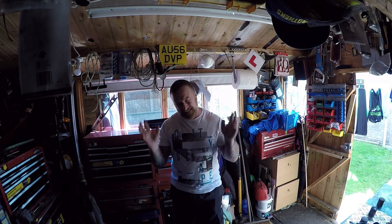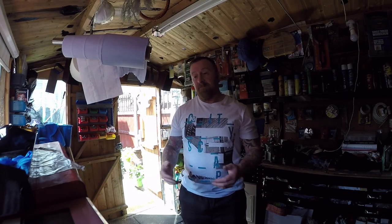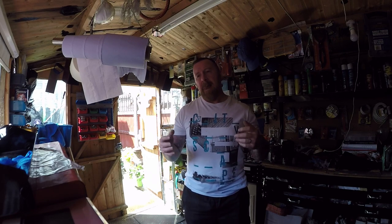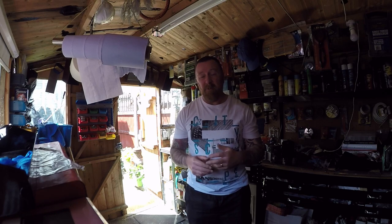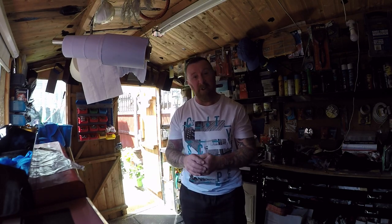4-stroke bikes - these overhead valve things, GY6 engines - they are what they are. Generally cheap Chinese bikes. Reliable, they keep going with your WD-40 maintenance spray around them. But at the end of the day, don't cut the pink wire - a lot of people say do that. There are very small upgrades you can do to them, really small. You are gonna get what you're gonna get. This is really only for 2-stroke bikes you want to get the most out of.